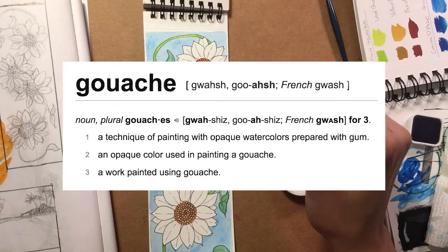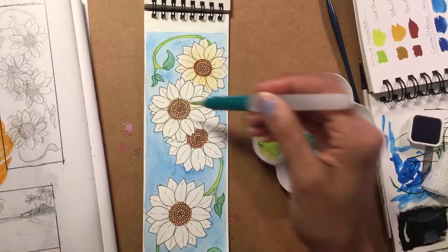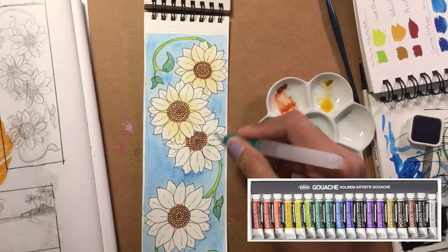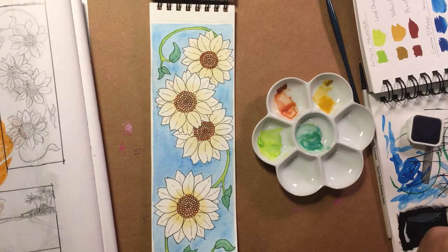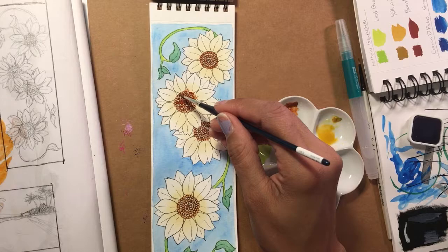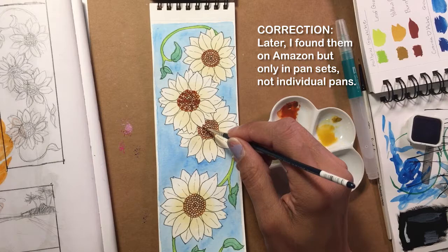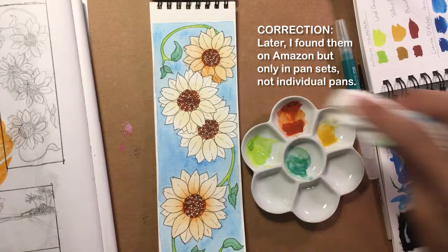I absolutely love these little tiny Holbein tubes — I wish you could buy them individually, but apparently they only come in sets, which really sucks. A little tube goes a long way for many different pieces. If anybody knows where I can get the tiny little tubes, feel free to let me know in the comments. I also had a hard time finding the Caran d'Ache Studio gouache tablet pans — I don't know who sells them. I couldn't find them online, so I can't tell you exactly where to get some if you wanted them.